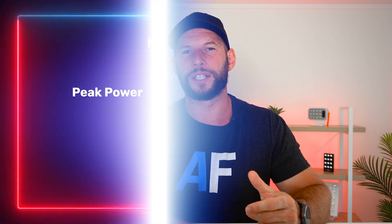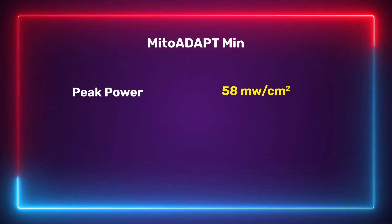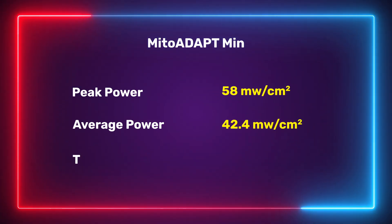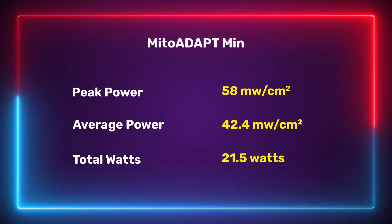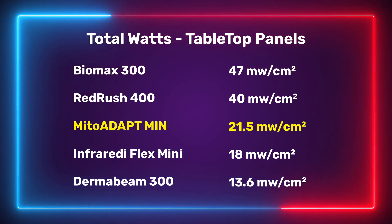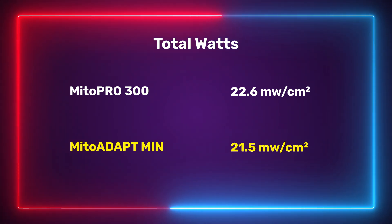The Mito Adapt Min is going to be great for skin and surface-level healing because of the red light, but also for deeper tissue benefits such as wound healing, inflammation, joint pain, recovery, and collagen production. For power, I got a peak reading of 58 milliwatts per centimeter squared at six inches, an average of 42.4, and a total wattage output of 21.5 watts. Compared to other tabletop panels, it sits about mid-pack and is slightly underpowered versus some competitors. Surprisingly, it also has less power than the Mito Pro 300 predecessor.